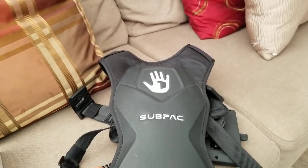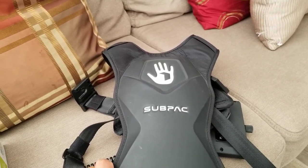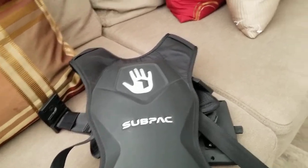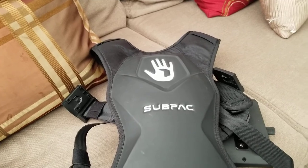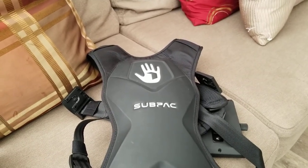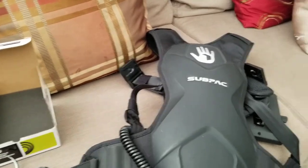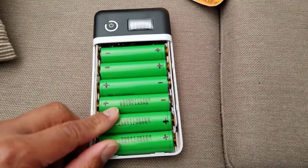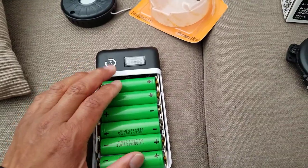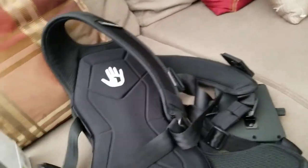This is my SubPack M2. I recently did some repairs on this unit. My first issue was the battery — I was only getting about five to ten minutes of battery life. So I decided to buy some 18650 batteries and made my own battery pack. I did have to solder them together to make a new battery pack.